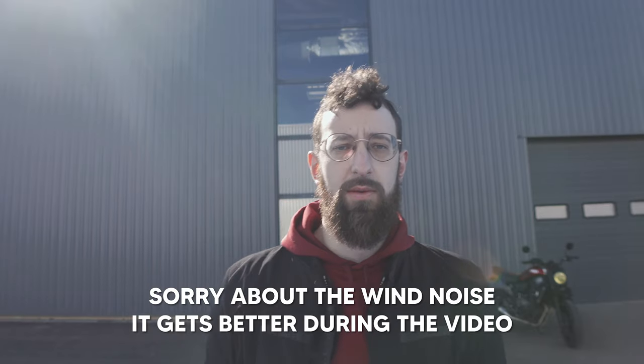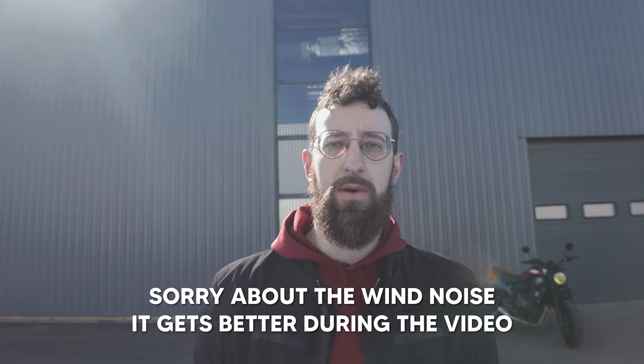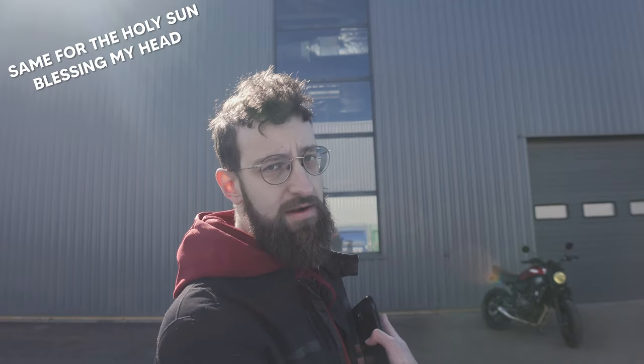I bought the helmet in early 2020 because I was looking for a vintage style helmet to go with my XSR back here. It was a pretty new helmet from Shoei and I read a few reviews that said it was promising, so I went for it.